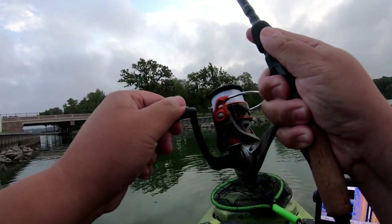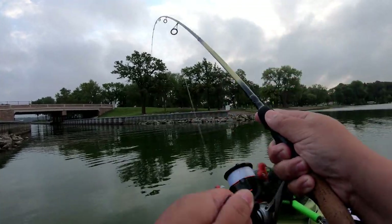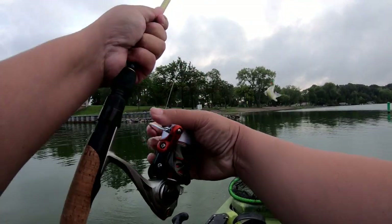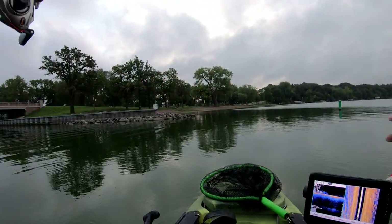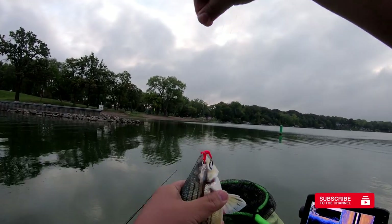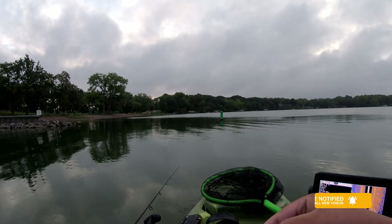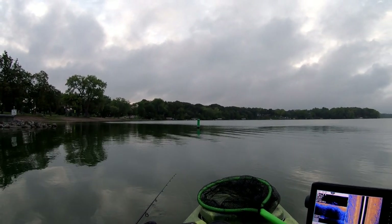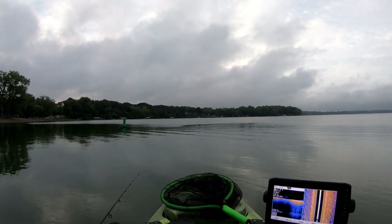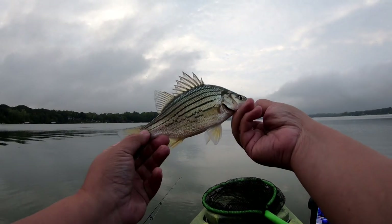Oh, got one! Oh, first cast — what did we get? First cast, guys. Oh, we got a yellow bass! That's what I came here for. A little small, but I mean, it's a good eater. Since this is the first cast, we're going to let this one go.